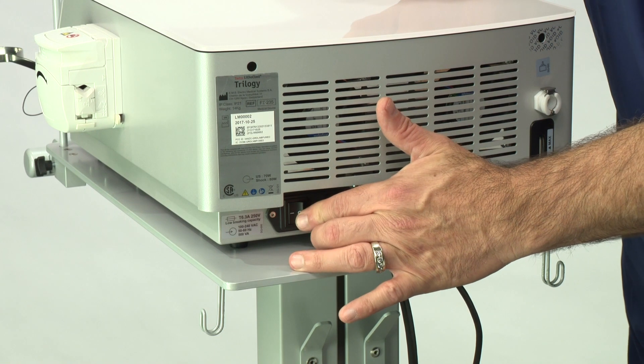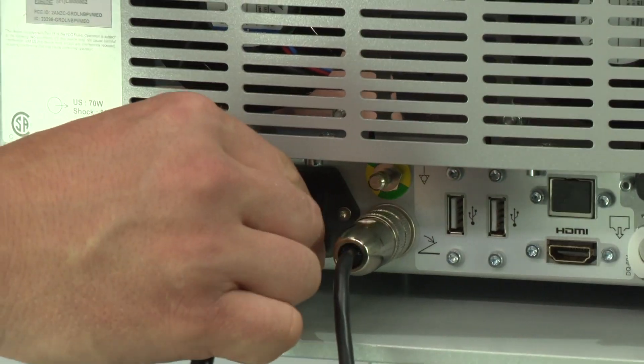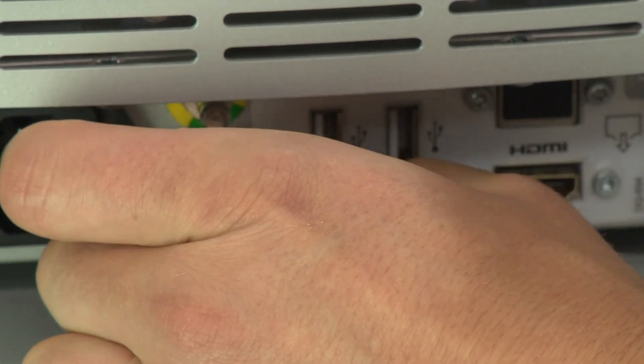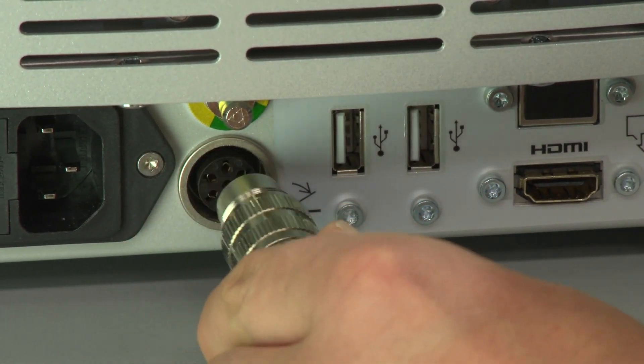For all maintenance operations, ensure that the unit is switched off and that the power cord at the rear of the unit is disconnected. Unplug all cables at the rear of the console and place the console on a flat, stable surface.